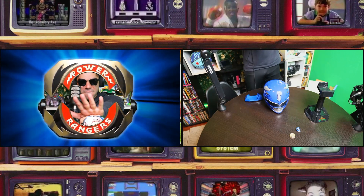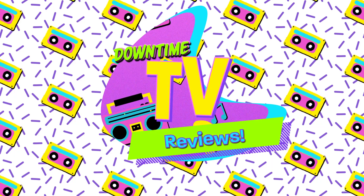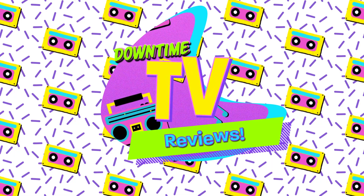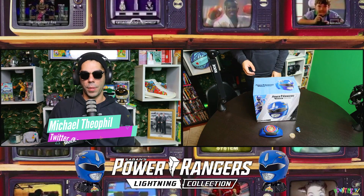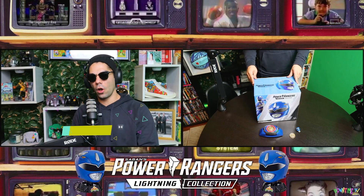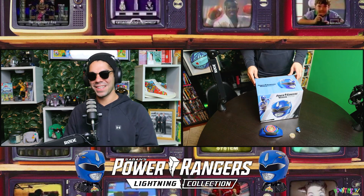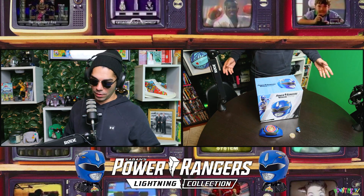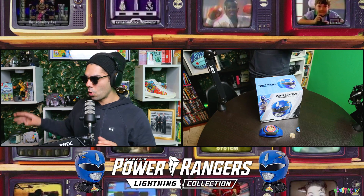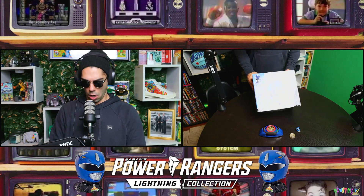It's morphin time — triceratops! Alright everybody, we are back for another episode of DTV Reviews. There's a little confusion here — Matthew says 'reveals,' but it is reviews, yes. This is episode four, guys, and we're back on the Power Ranger kick.